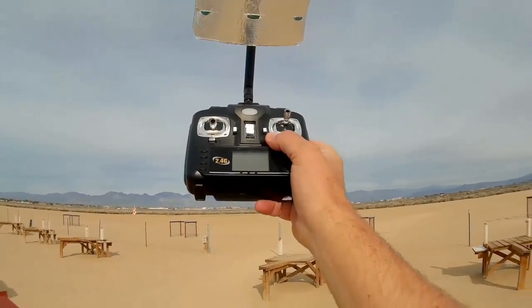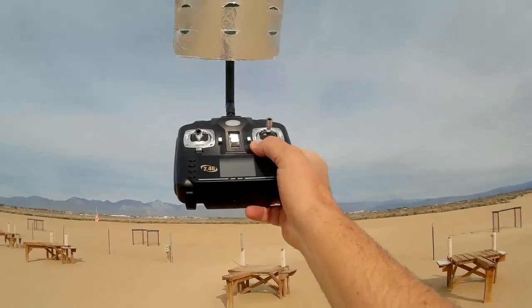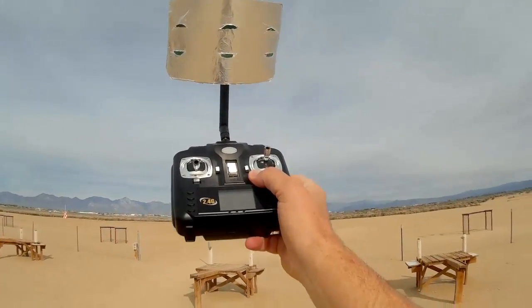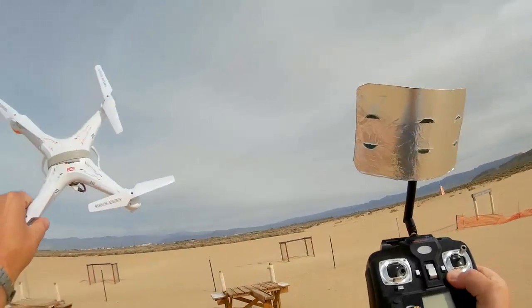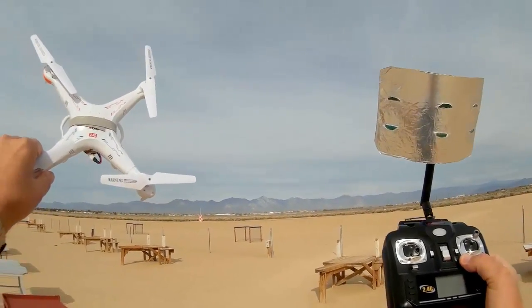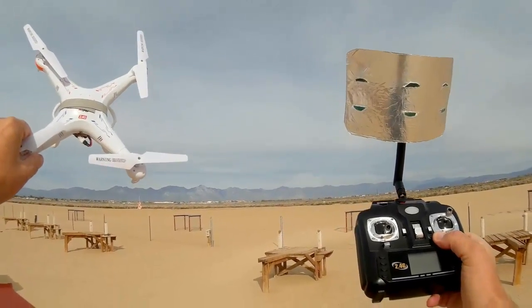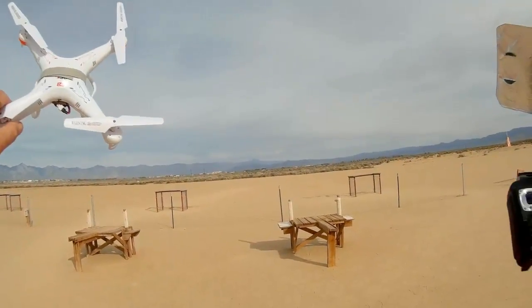The base range of this transmitter is about 70 meters, so I'm hoping to get about 280 meters with this transmitter. At 280 meters, this little quadcopter gets very hard to see, so I'm not going to actually try to go all the way out to 280 meters — I'm going to have a hard time beating through the bushes if I fall out of range.